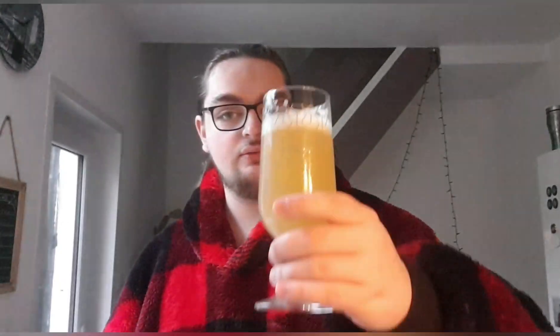Carbonation is very fine, body's quite light actually, and it's quite juicy. It's quite refreshing so far — so good. Going to taste it properly now. Cheers.